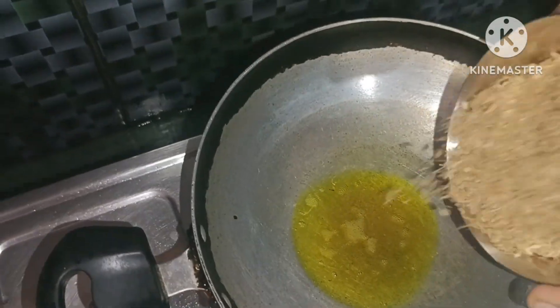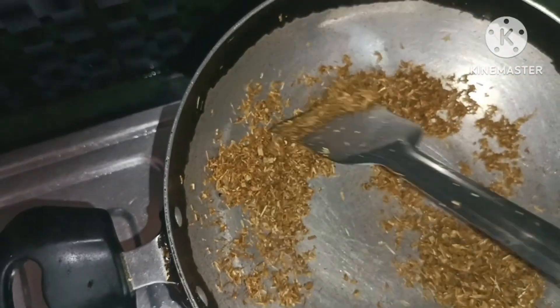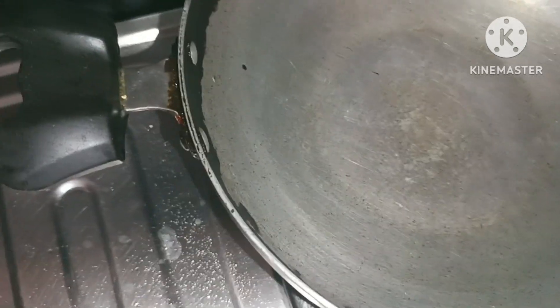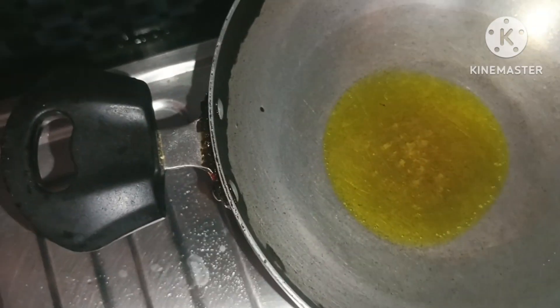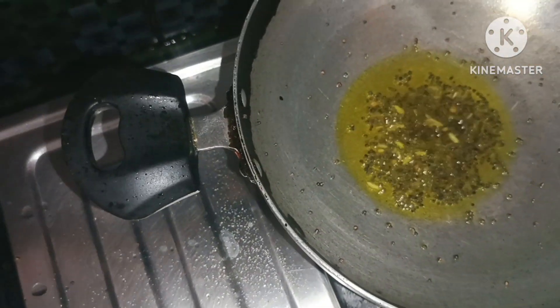One more thing — if the fruits are burnt, then the rice is burnt. Add just a little bit of color to it.